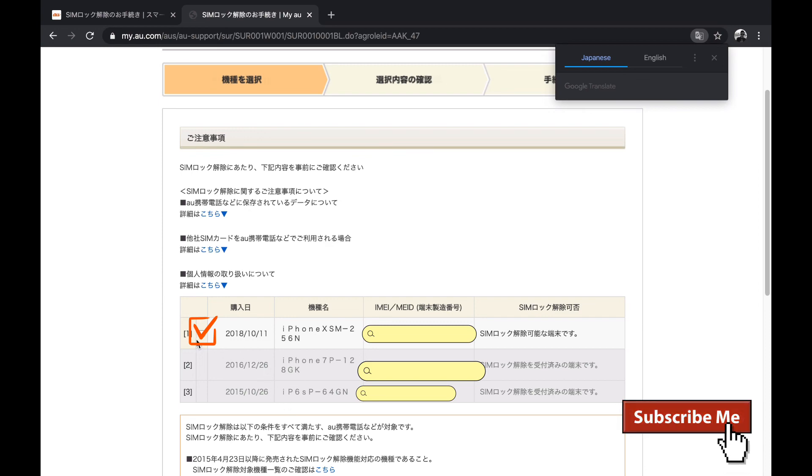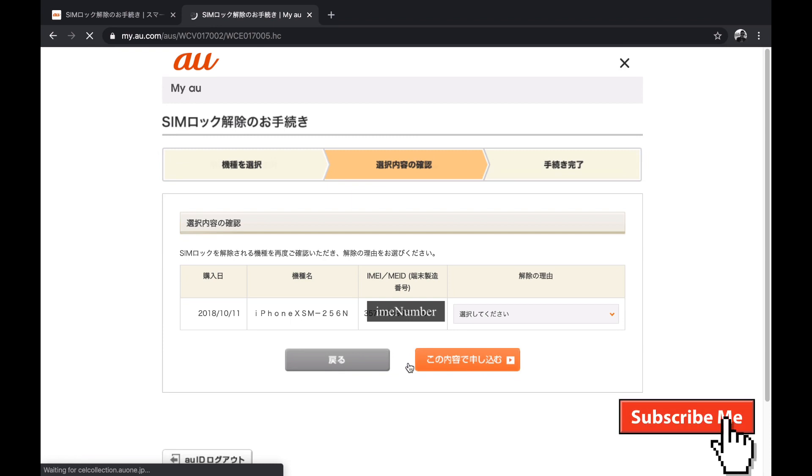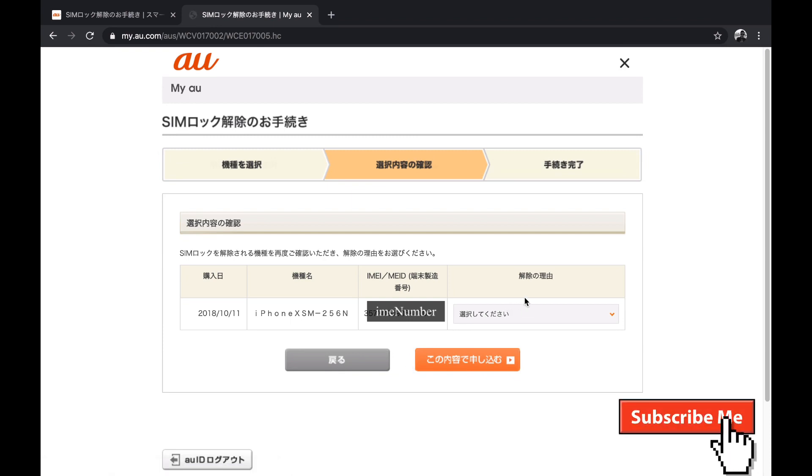You can simply click the IMEI number of the phone which you are going to unlock, then click next. A box will appear asking for the reason why you are going to unlock your iPhone.